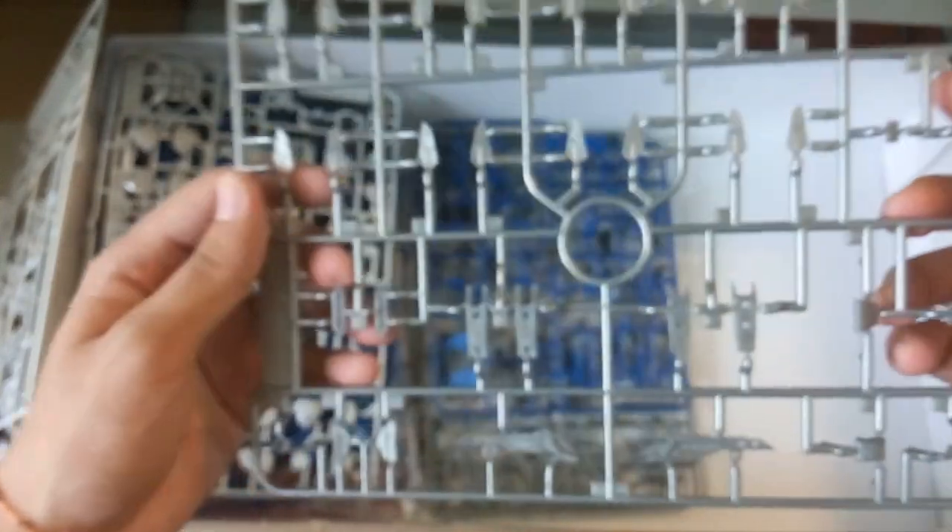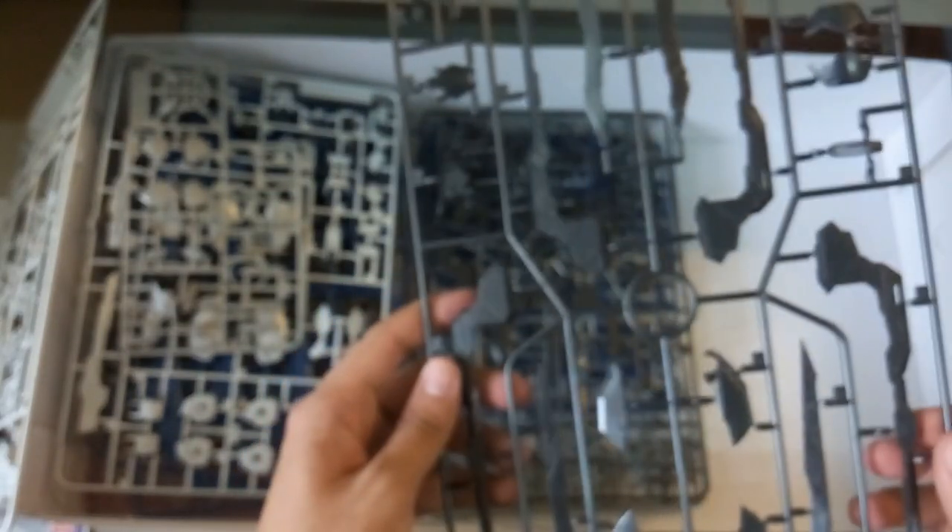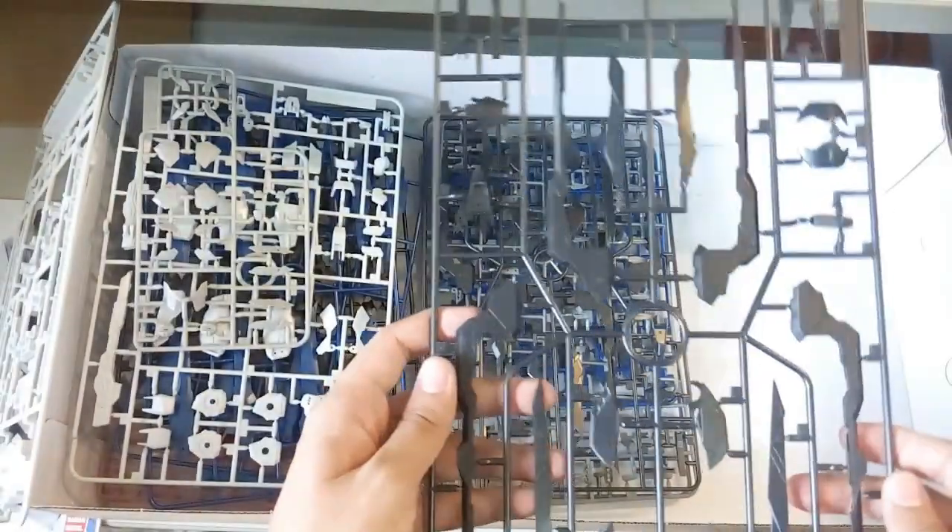Next is another grey color piece — nothing much to show, but what I can tell you is the color is kind of different. If you have the Dragon Momoko gold color, it's sort of like that but in grey. Then another black color piece — can't really show you guys much.